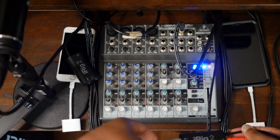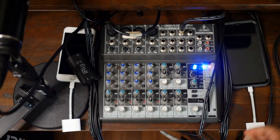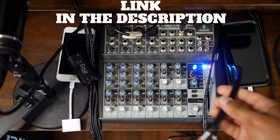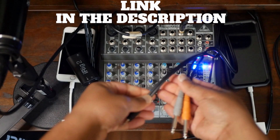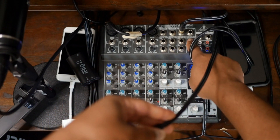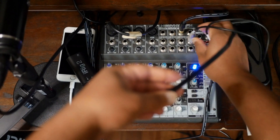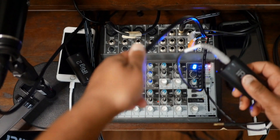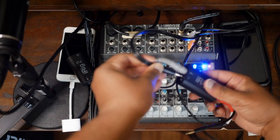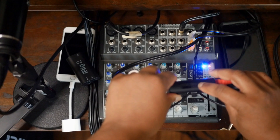Now we're set for everyone on Clubhouse to hear everything that comes through the audio mixer's master output. But now we need to use a channel on the board to hear what the people on Clubhouse are saying back to us. Use a dual quarter-inch to single 3.5mm cable — link in the description. Pick one of the channels with a dual stereo input, plug the left quarter-inch into the left input and the right quarter-inch into the right input. On the other end, plug the 3.5mm into the headphones output of the iRig.